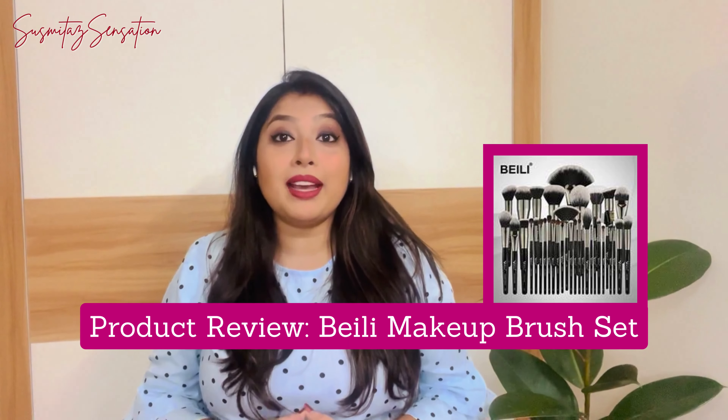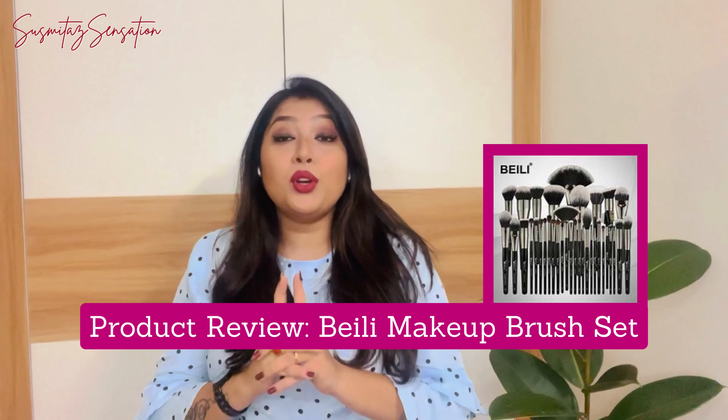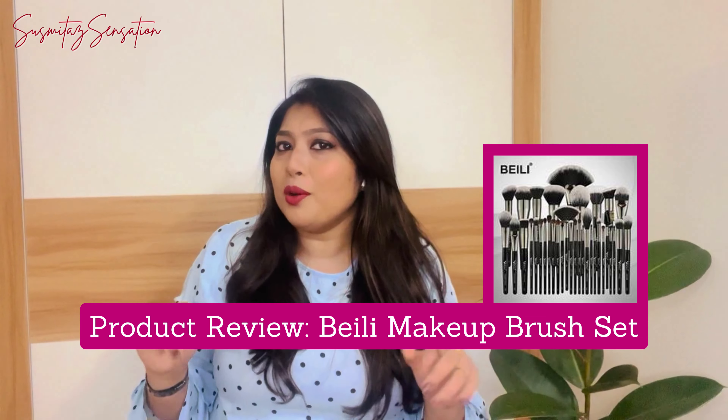Hello everyone, hope you all are doing great. Today I am here to give you a review on professional makeup brushes from the brand Bailey. If you are looking for good makeup brushes without burning a hole in your pocket, then this video is going to be very helpful for you.